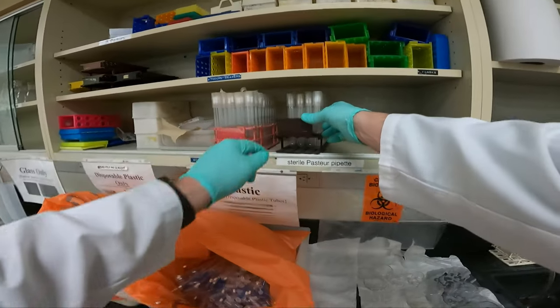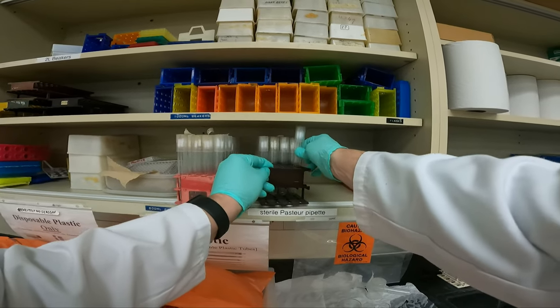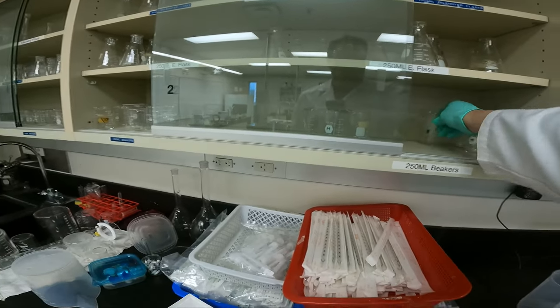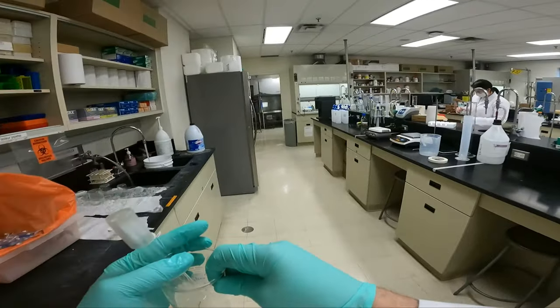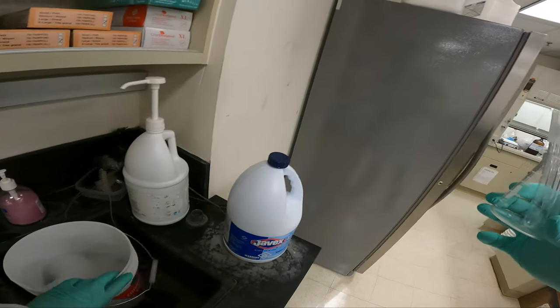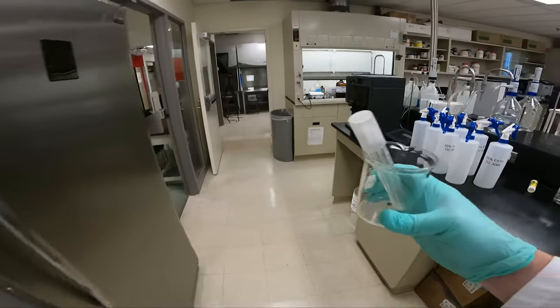From outside the lab, we'll need a tube of sterile Pasteur pipettes, and we'll need a 250 ml beaker. We'll go back to our laminar flow hood room now.